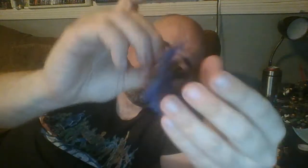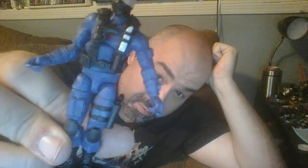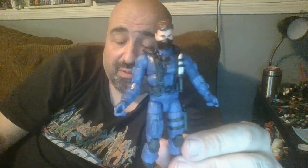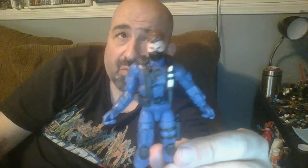I suppose if someone were so inclined they could cut off the molded holster and replace it with a Marauder holster, but I think it'll be okay. He does have a separate holster on his leg which looks like it should hold the pistol, and his sidearm fits in there nice and snugly — not falling out at all. The knife actually has a slot for it on the web gear with a couple of little straps. It's a tight fit but if I wiggle it back and forth I can get it in there. You can strap the knife to the front of the web gear.